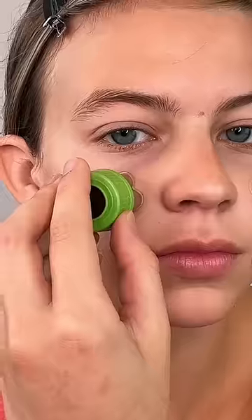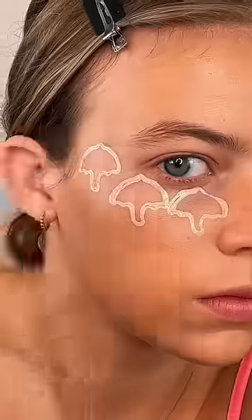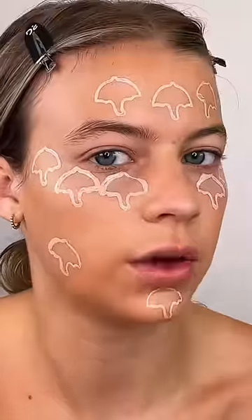I'm going to be doing a full face of makeup using cookie cutters. I'm doing little flowers. And now I'm just going to blend that out. Now for concealer, I'm going to use an umbrella. Now I'm going to blend those out.